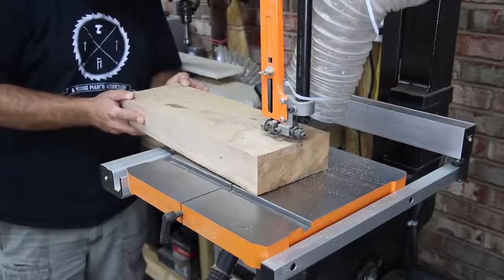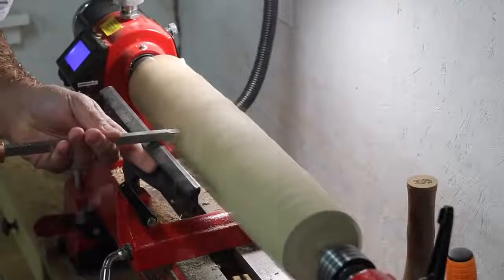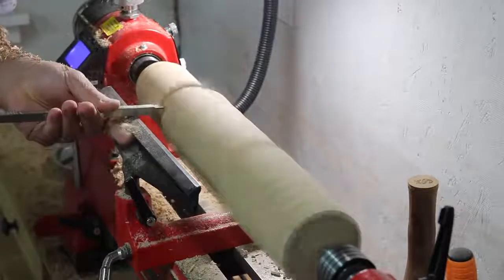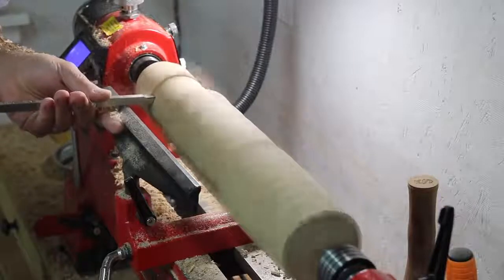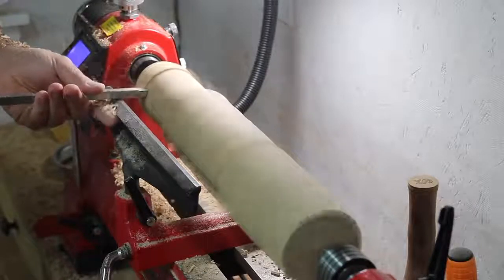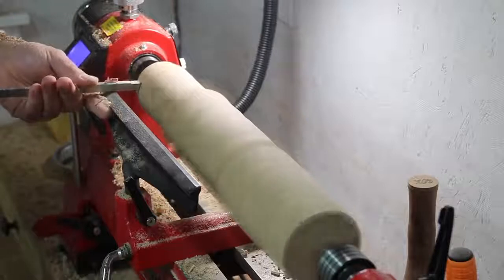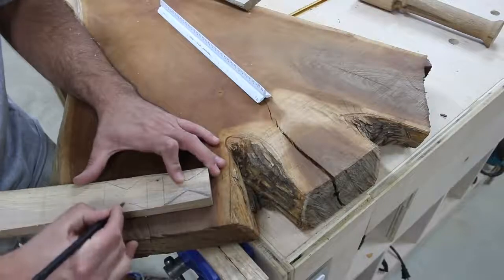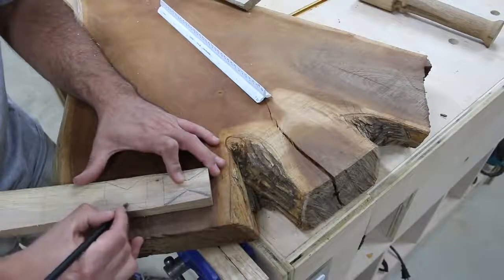I was going to turn a couple of legs and have some splayed legs on one end, and on the other end would be the slab leg. I'm turning the legs down here to a rough shape — the final shape I'm looking for is just a tapered leg, tapered down in both directions. It's a simple look, and I'll get back to the legs a little bit later.